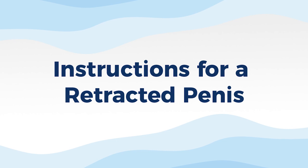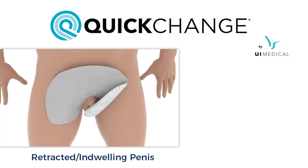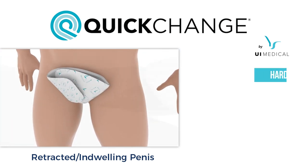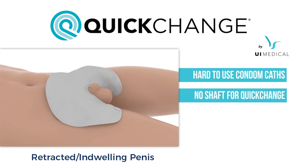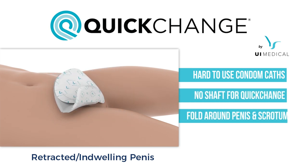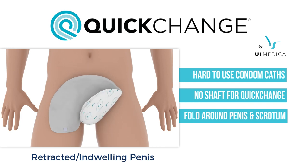The following instructions are for a retracted or indwelling penis. Some users and patients have retracted or indwelling penises, making it difficult to attach condom catheters or even quick-change wraps on the penis. In this circumstance, you will fold the wrap both underneath and around the scrotum, as well as the penis.